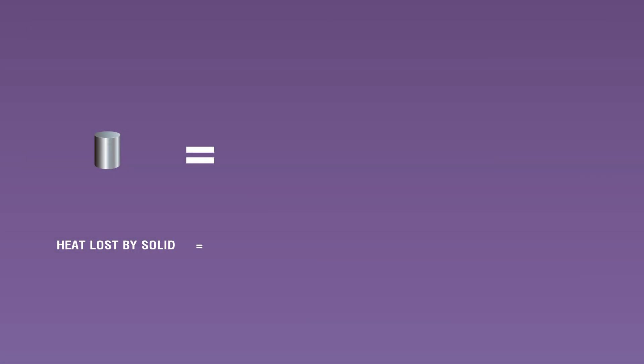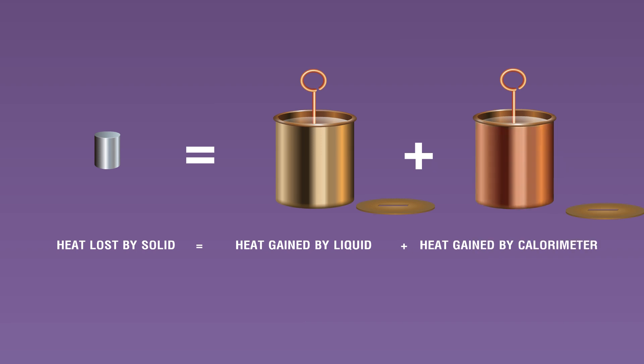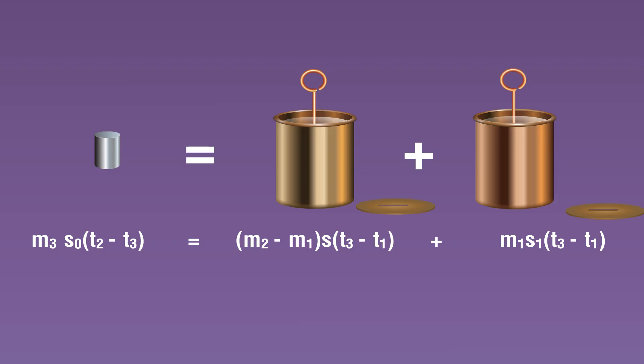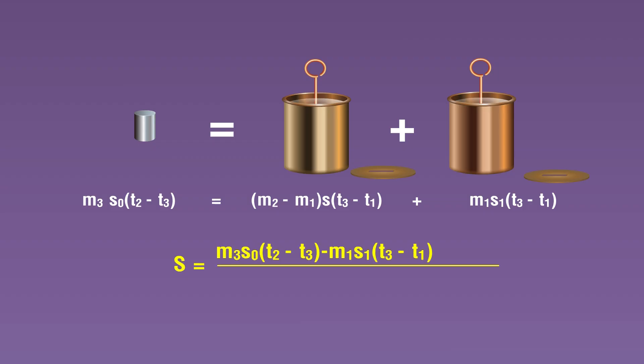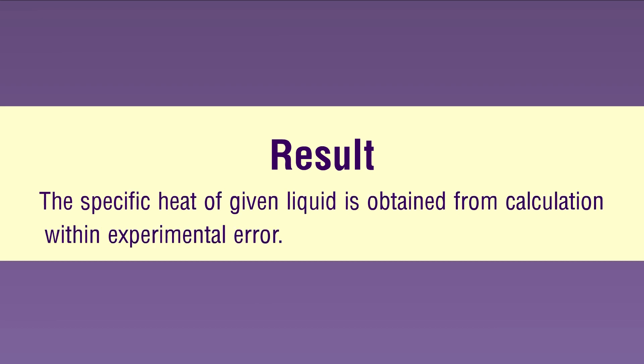From the principle of calorimetry: heat given by solid cooling from t2 to t3 equals heat gained by liquid raising its temperature from t1 to t3, plus heat gained by calorimeter raising its temperature from t1 to t3. In equation form: m3·s0·(t2 − t3) = (m2 − m1)·s·(t3 − t1) + m1·s1·(t3 − t1). This can be rearranged to obtain the specific heat capacity of the given liquid, s. Result: the specific heat of the given liquid is obtained from calculation within experimental error.